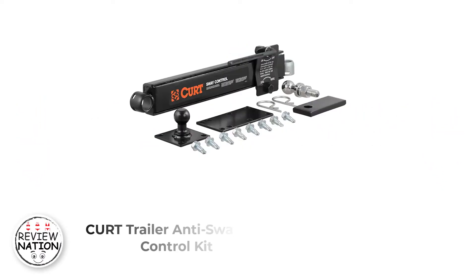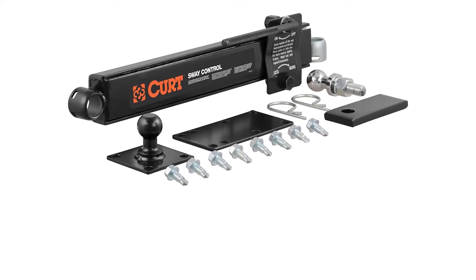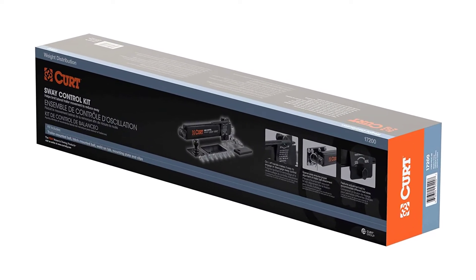Number 1: Kurt Trailer Anti-Sway Bar Control Kit. For controlling your trailer, this is another helping hand for you. Coming from Kurt, it ensures controlled movement of the trailer and risk-free driving. This is versatile, adjustable, and easy to set up.